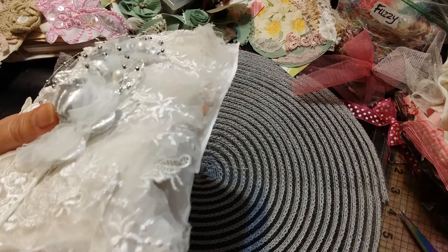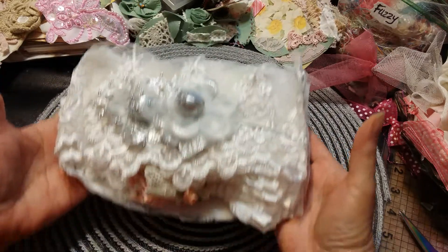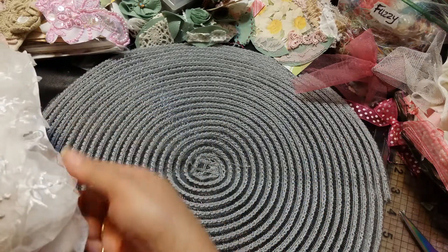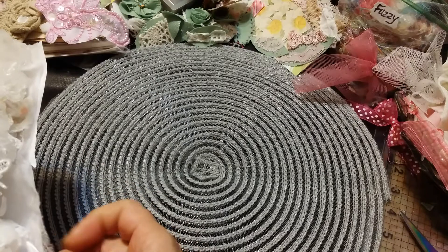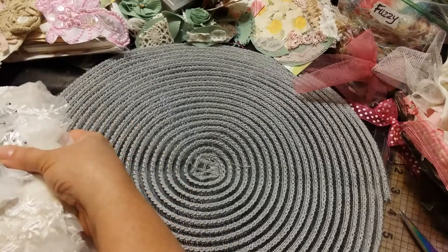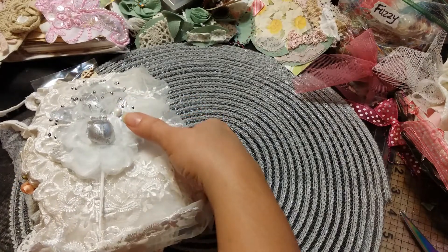I'm going to move my tissue paper aside because I will be saving that for later. Look at how pretty she has packaged everything — I know that my order information is on the bottom there.